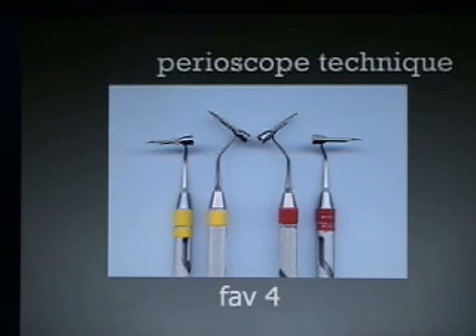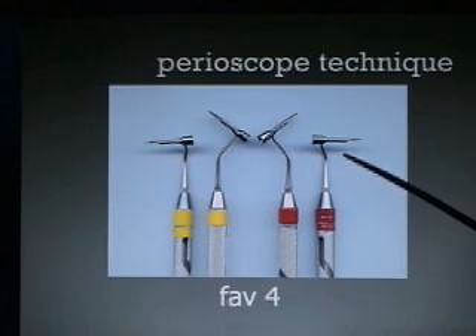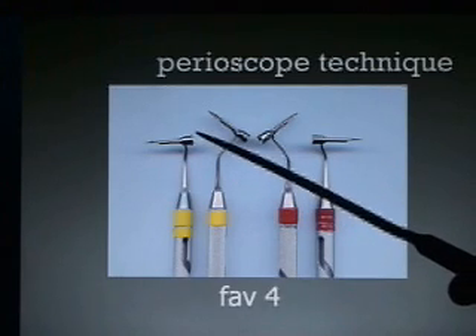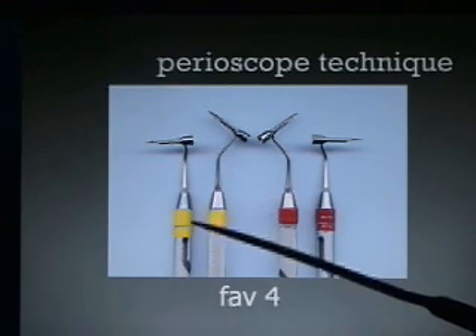These are the explorers — I call these the fav four. These explorers are made in a left and a right configuration. We color code the left yellow and the right red. We also bend the right to the right and call it a right-right or red-red. And the left we bend to the left and label that yellow-yellow or left-left.